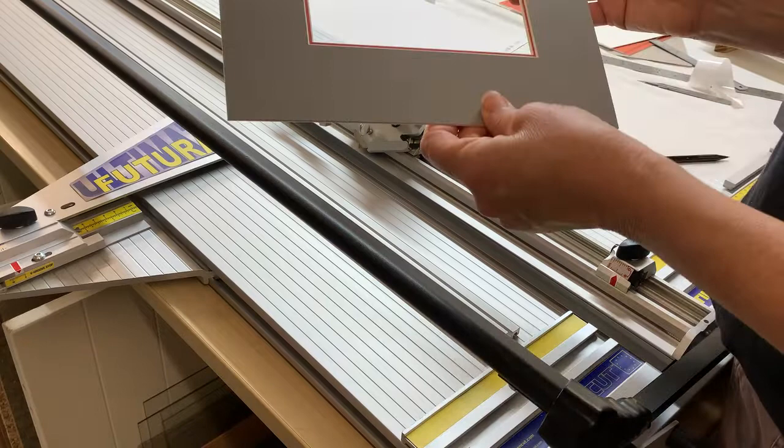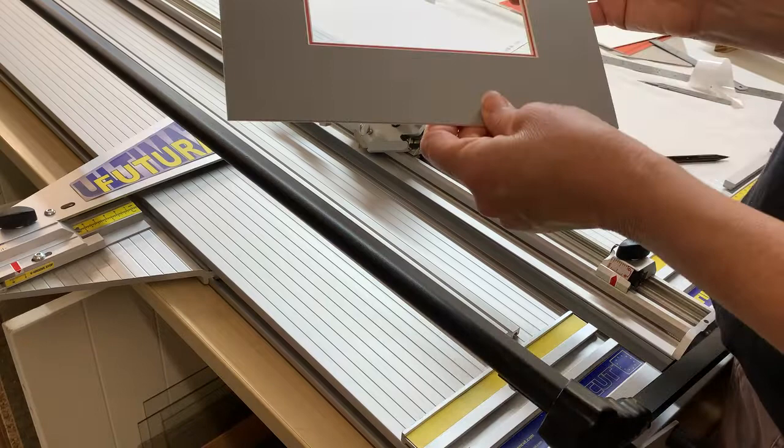There you go, that's looking good — that's the double mount shown with this slight orange on the inside and the deeper grey on the outside. There you go, that's looking good.